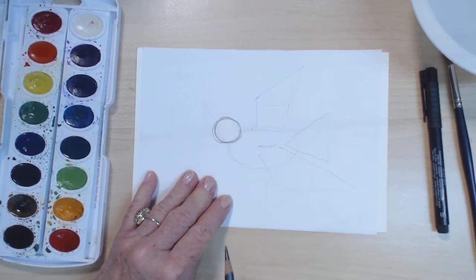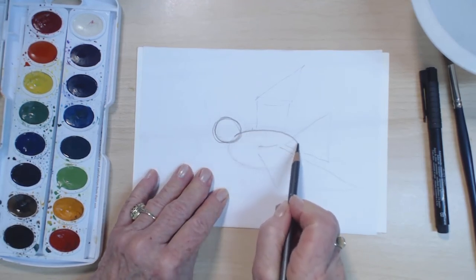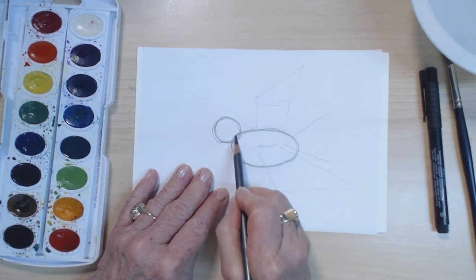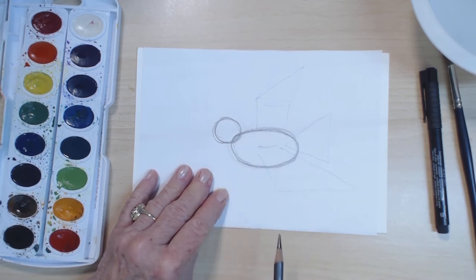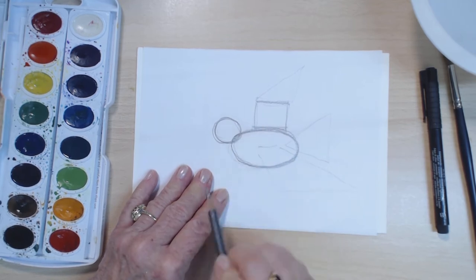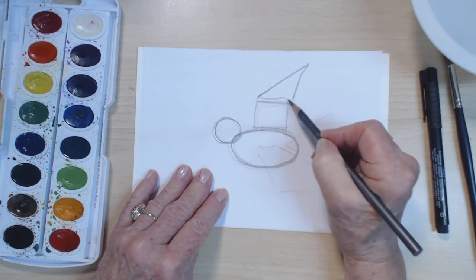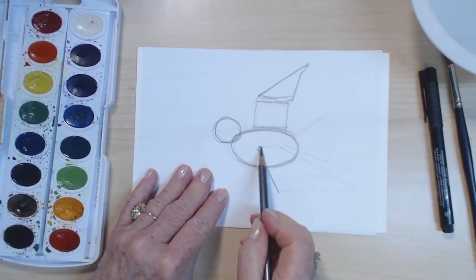Let's say our bird has a little round head. Its body shape could be like a kind of smushed egg, a soft pillow. So there we go, and then if the bird is flying, we could construct the wing with a square and a triangle.